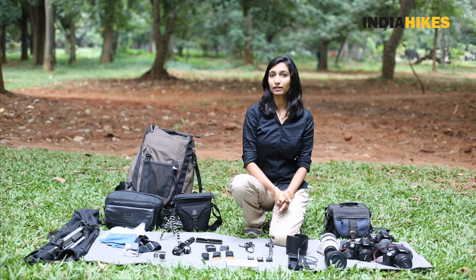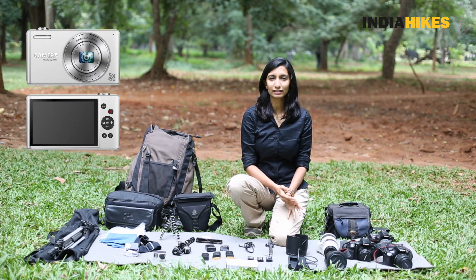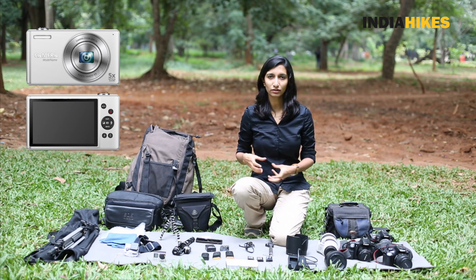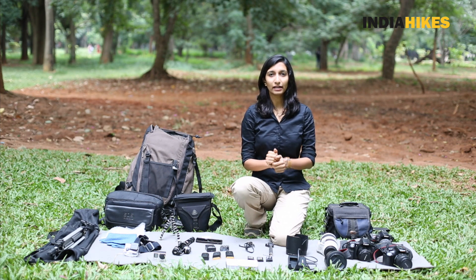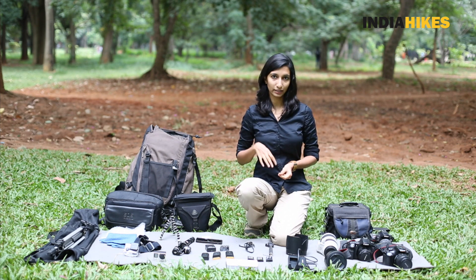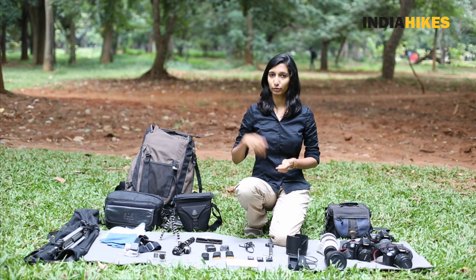Now if you're going to carry a point and shoot, I don't think I have to even get into it. It's the simplest thing — just carry a small camera pouch. It might go in your jacket pocket, or you can carry a waist pouch where you can keep your point and shoot, take it out, shoot, and put it back in.